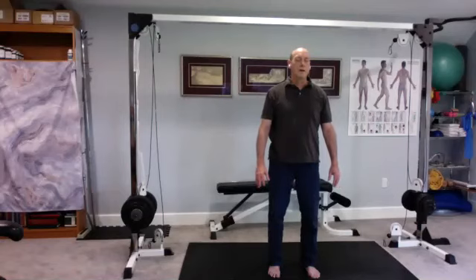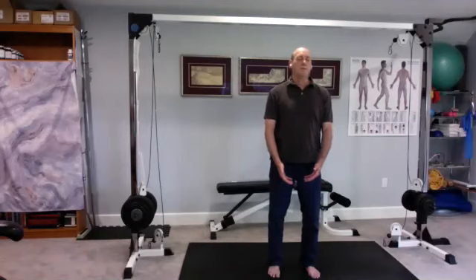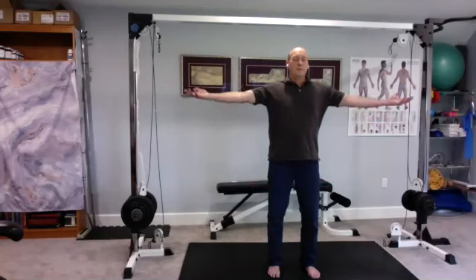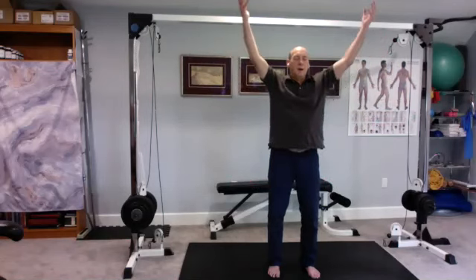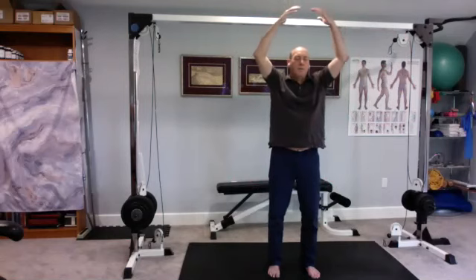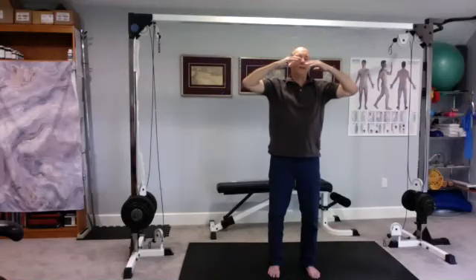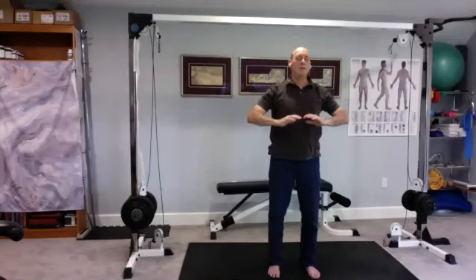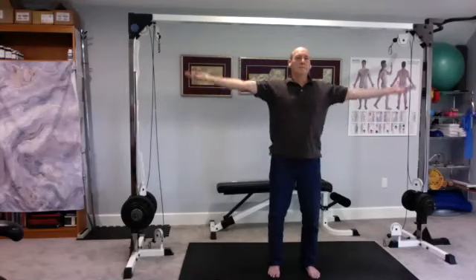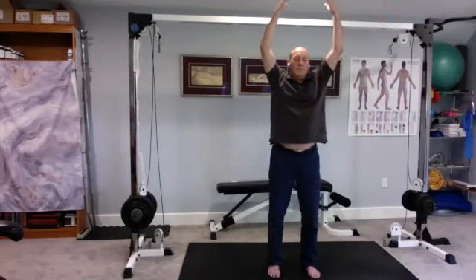Let's do another grounding posture — connecting heaven and earth. Let's do bring down the heavens first. As you breathe in, gather the energy in your palms, feel the weight of the energy as you lift them up, and pause your breath. Then as you breathe out through the nose, push that energy down through the top of the head, down the torso, down the legs, deep into the ground. Twice more — breathe in, breathe out.